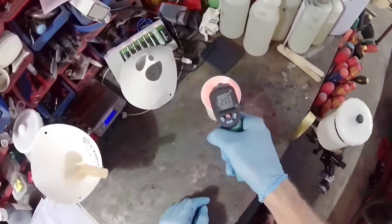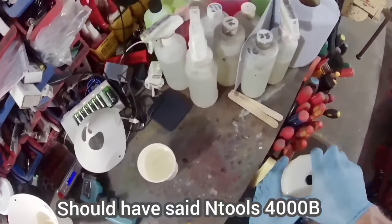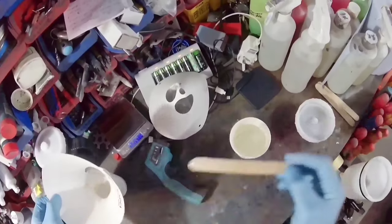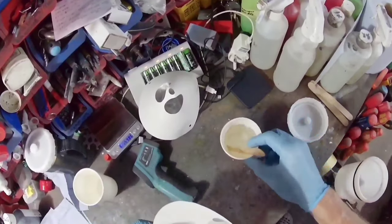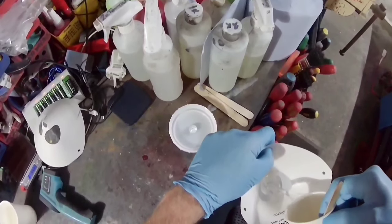Hi everybody, welcome to yet another video. Today we're having a little look at the new NTools 4000b and pitting that up against the SATA 4400RP, the SATA setup.